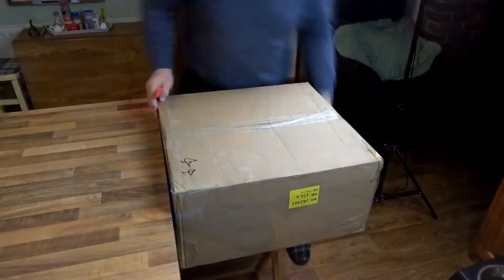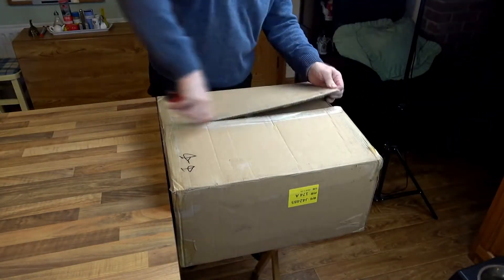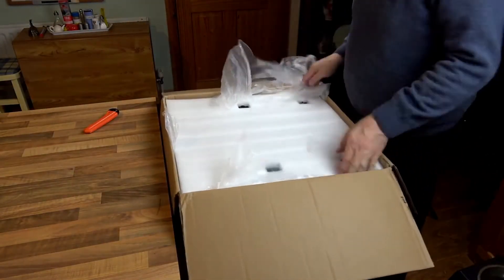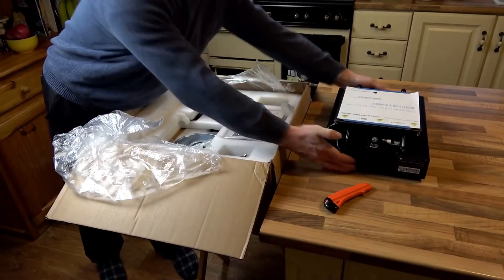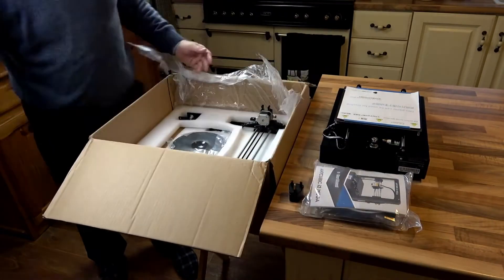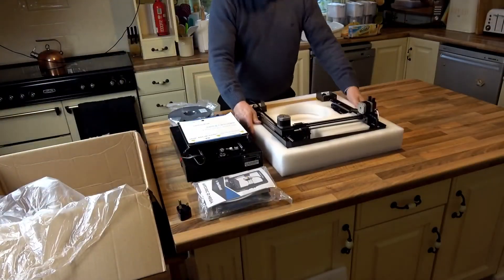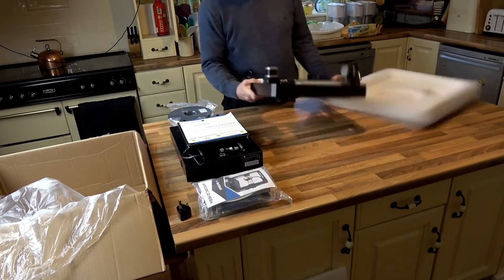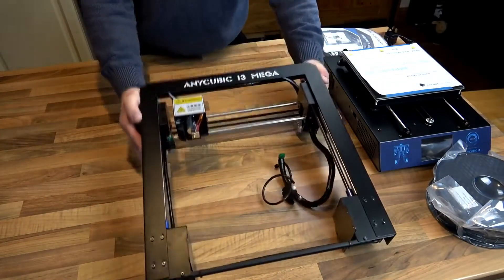Today we are going to take a look at unboxing and setting up of an Anycubic i3 Mega. As you can see from the packaging it is very well packaged. Good looking build quality.